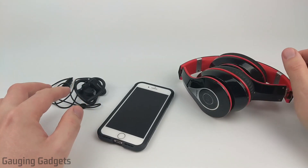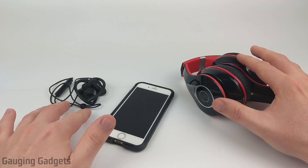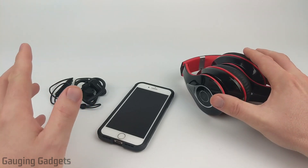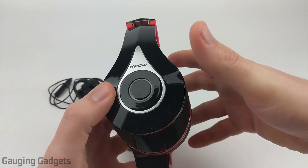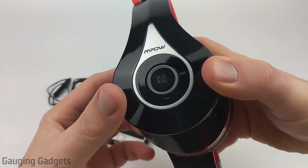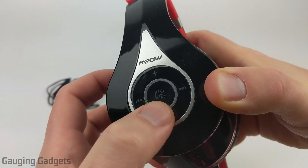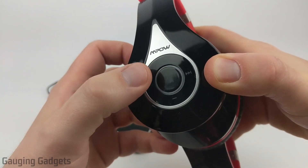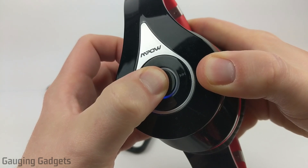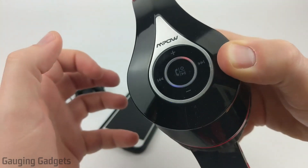The first thing we need to do is put our Bluetooth headphones in pairing mode. I have two different pairs of Bluetooth headphones here, because depending on the type you have, it may be a slightly different method. With the first pair, the MPOW 059s — these are over-ear — we find the power button, which you can see by the power emblem. Usually it'll be the same button as pause or play. Simply hold that button down. The headphones will come on, and then continue to hold it until they're blinking red and blue. That means they're now in pairing mode.